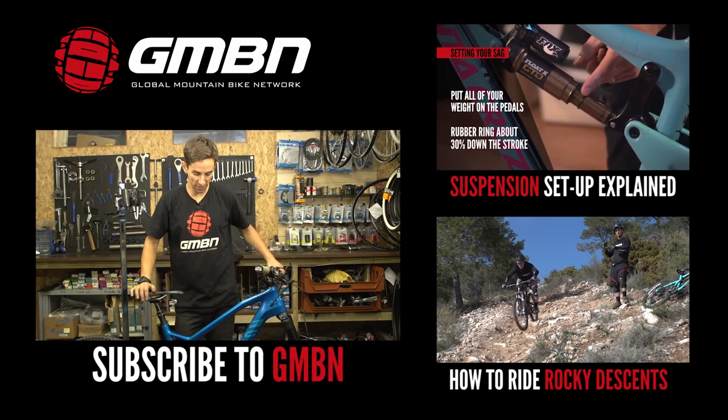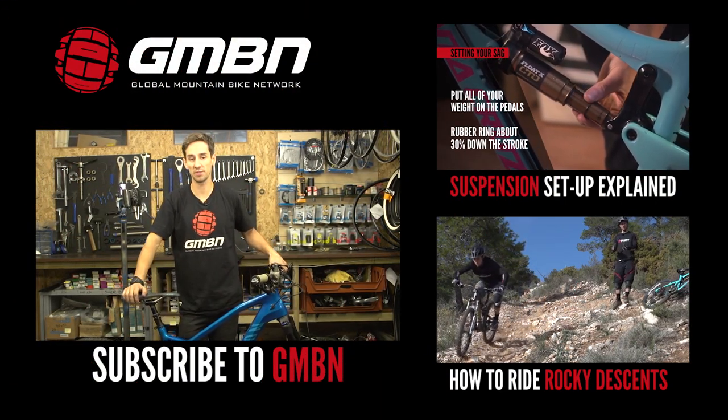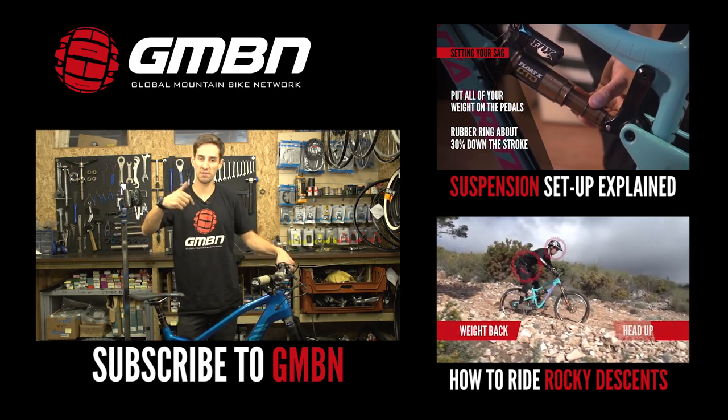So there you go — five things to look out for when you buy your first full suspension bike. If you found this video useful, give us a big thumbs up down below.